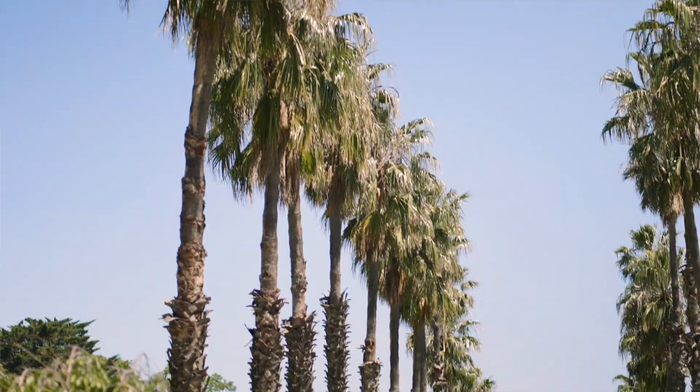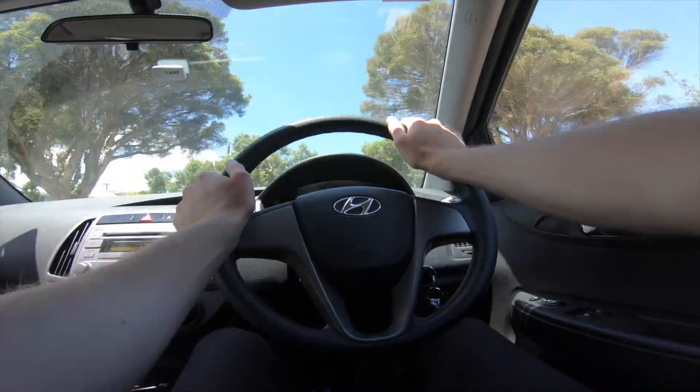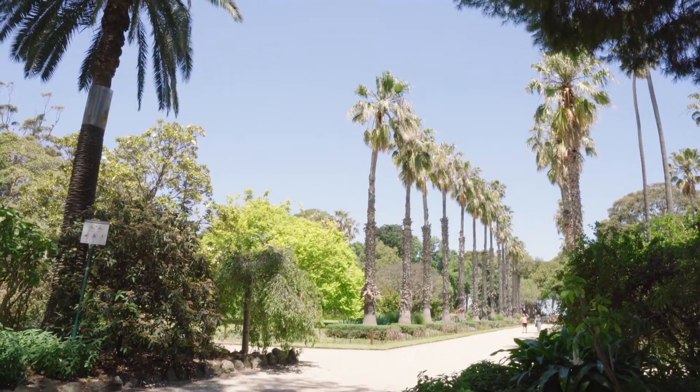Let's head on to the second location — we're going to be heading to the botanical gardens because it has a really nice tree-lined street that we can just zip the drone straight down, which is going to be heaps of fun. It might be a little risky flying in an area where there's so many trees, but we'll see how we go. Let's get into it.